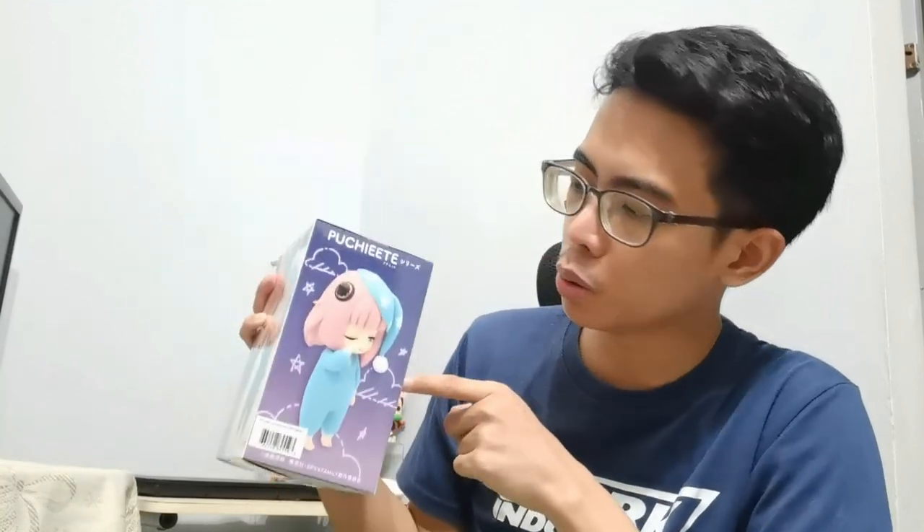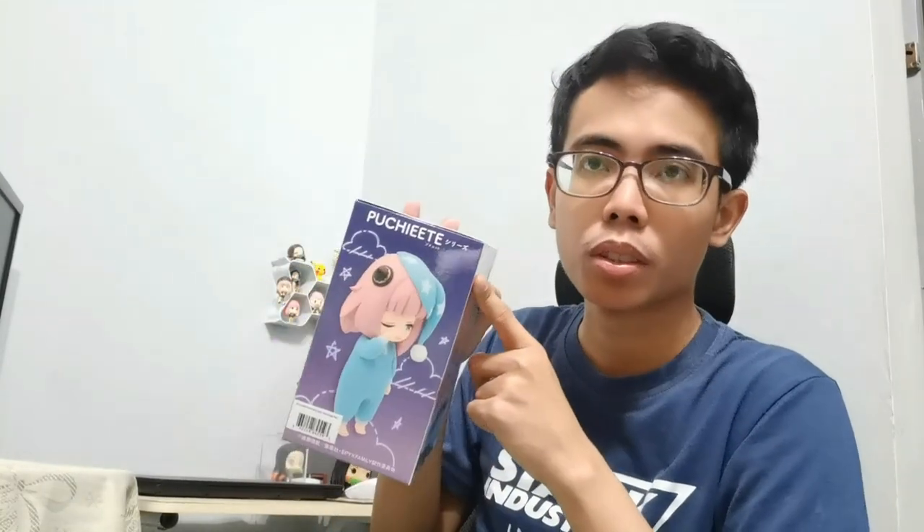I like it. It's hefty and feels like it's made out of solid PVC plastic. It's an affordable figure. This is the sleepy or drowsy Anya in her pajamas. Here's a closer shot of the front side of the figure plus the box — Spy Family logo there, Anya Forger Volume 2, Pucciete figure. On the other side you can see the side profile shot of the figure. Very cute. I like the backdrop — a gradient finish from purple to indigo.